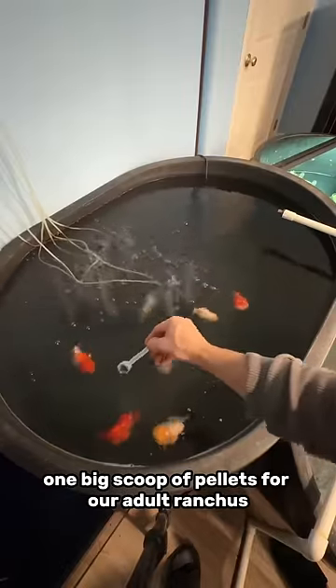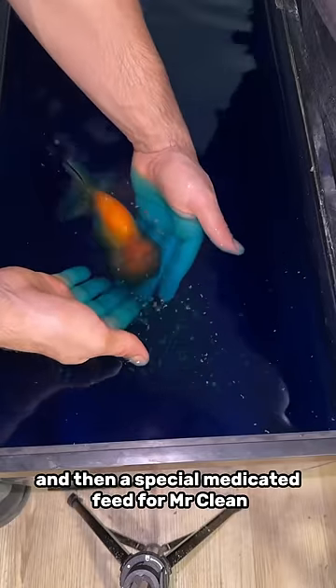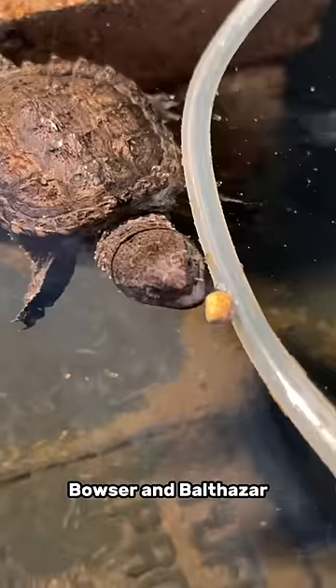One big scoop of pellets for our adult ranchus in our 180-gallon tank, and then a special medicated feed for Mr. Clean, who's actually currently in the hospital tank. We can't forget about our snappers, Bowser and Balthazar.